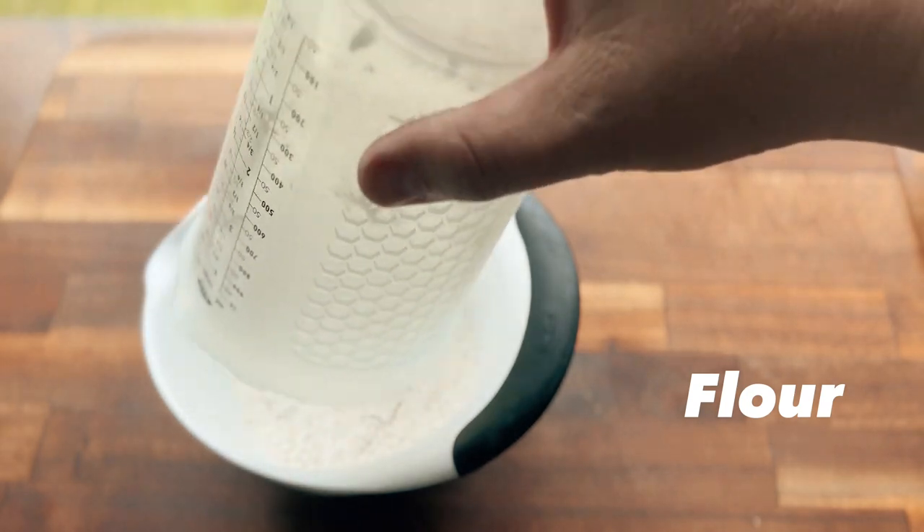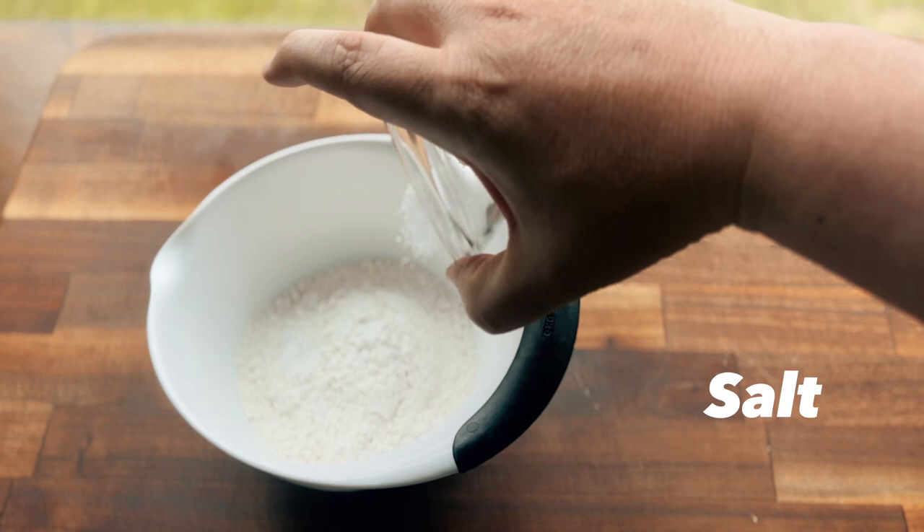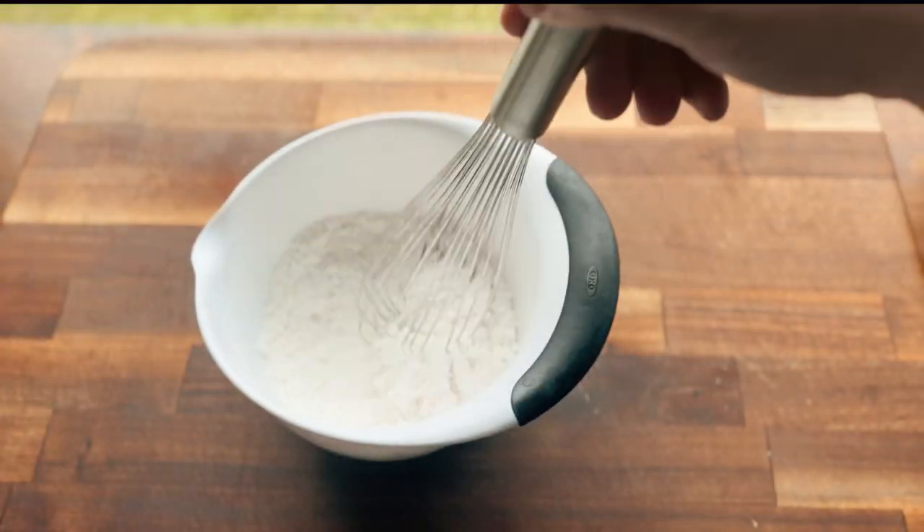So let's start with our dry ingredients. We're gonna add some flour, some baking powder, salt, and sugar to a bowl. Then we're gonna whisk these together just to get them incorporated.